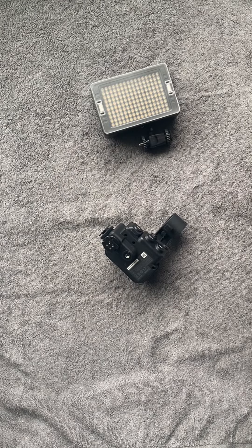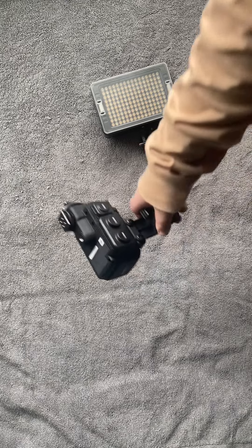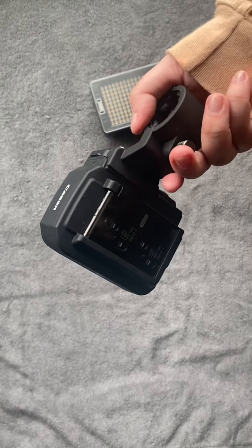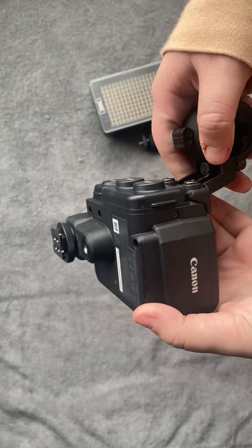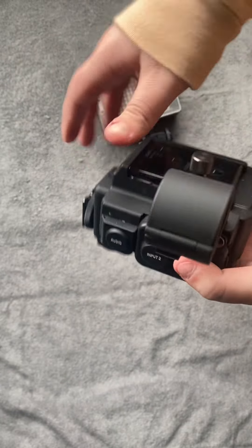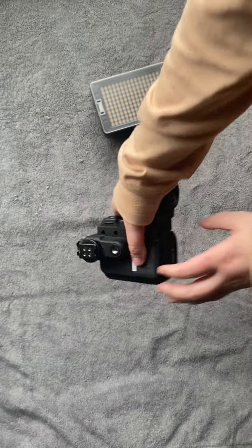This next piece of equipment is an XLR audio module that is used to provide a professional audio input over XLR. There is a small cable that connects that module to the camera. The camera actually has a mini jack that is used to plug in external microphones, but there are some limitations to that. The audio module gets really good audio going right into the camera.